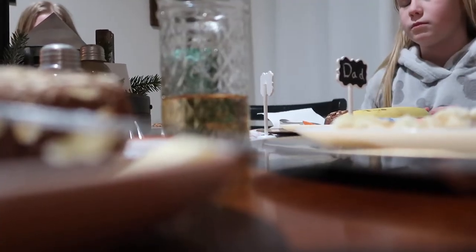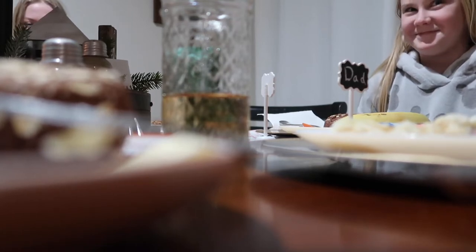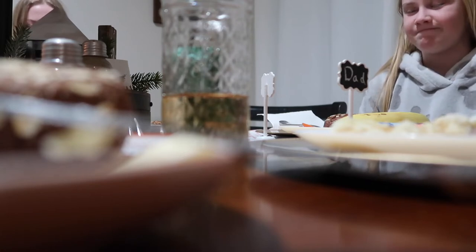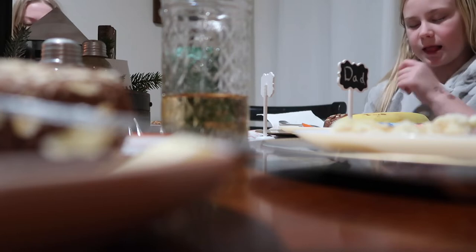Grateful to be here as a family, and grateful for the blessed year we've had and to have this food and this home and everyone's healthy. Thank you for the laughs and the fun we have together. Pray for a good holiday season. Help the girls as they work hard at school and all the things they do. Help us all to be healthy and safe and prosperous. Amen — in the name of Jesus Christ.